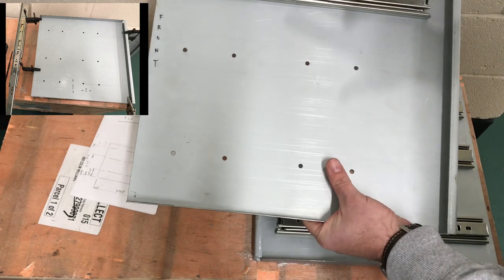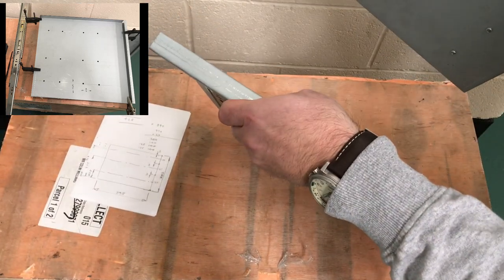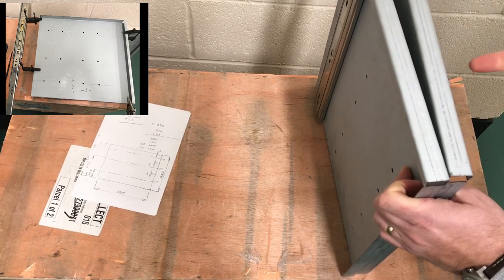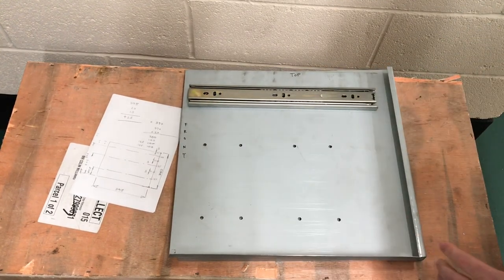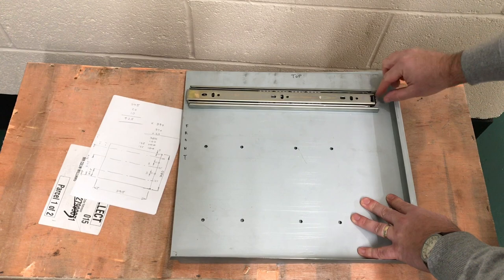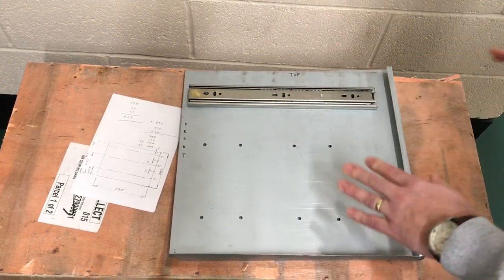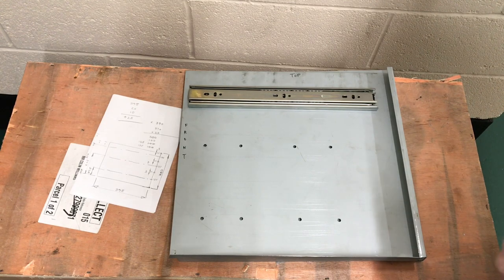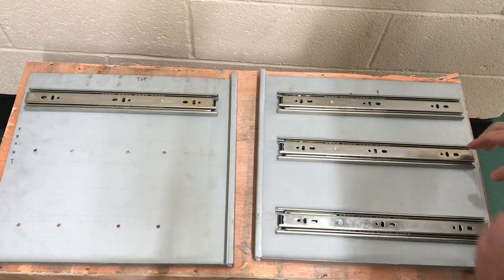I'll show a picture where I actually clamp these two panels back to back so I can drill through all the holes at once, making sure the holes match up on both sides. It's not critical, but what I want to achieve is that on both left and right sides the closing rubber pad engages at the same time — I don't want the drawer to crab. I want it to come straight in, straight out, and lock equally on both sides.